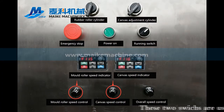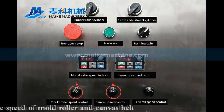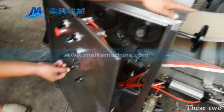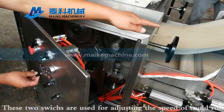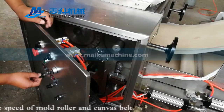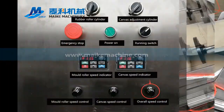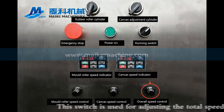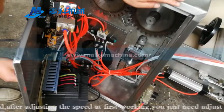These two switches are used for adjusting the speed of the mold roller and canvas belt. This switch is used for adjusting the total speed. After adjusting the speed at first working, you just need to adjust the overall speed control to make the machine work faster or slower.